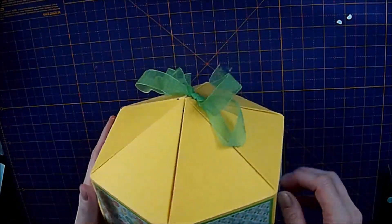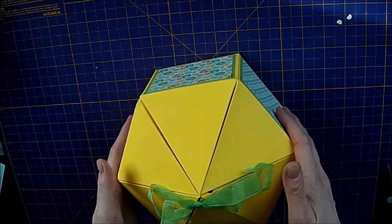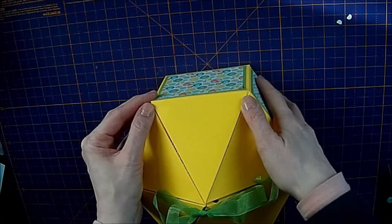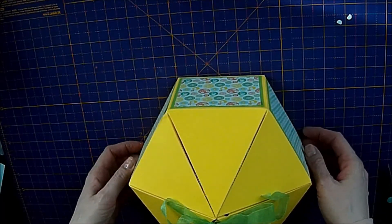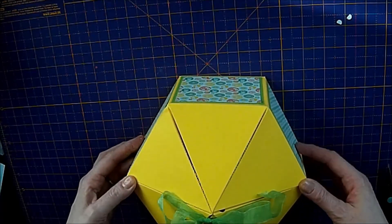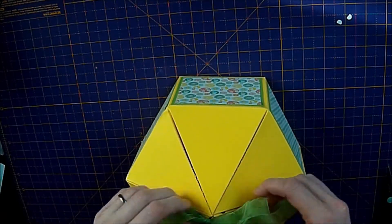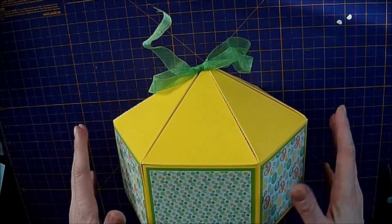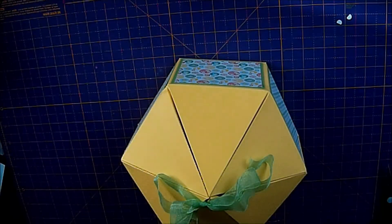Turn it over and there's your box. If you want to add gems you can — whatever you want to do. I hope you enjoyed this video and I hope you give it a go — it's very easy. If you go over to my blog at www.iced-images.blogspot.co.uk — there's a link in my bio — you'll see this box over there and there is a template for where you score each of the panels. Thank you very much for watching.